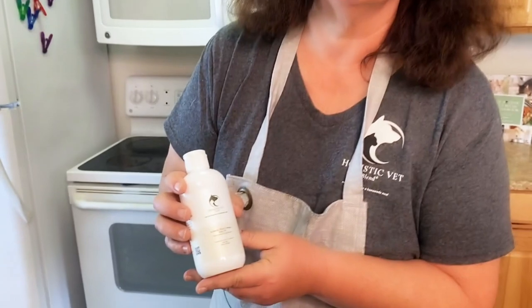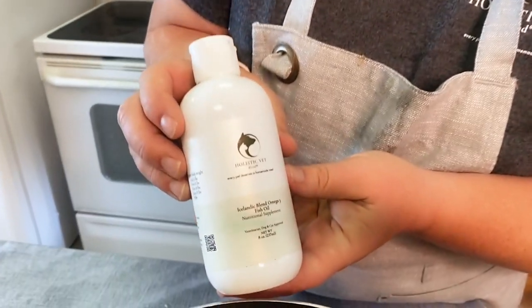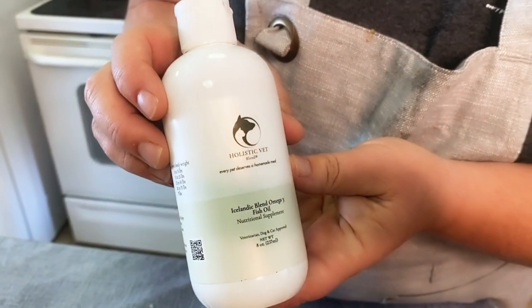The other ingredient I added is the Holistic Vet Blend Icelandic fish oil — wild caught fish from deep waters, a very clean source of omega-3s. If you want to, you could instead add some mackerel or a tin of sardines in water. All of that is explained in my cookbook.